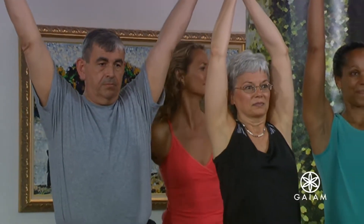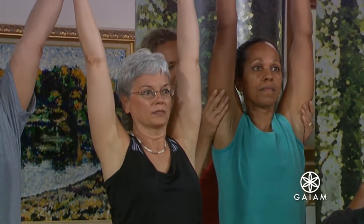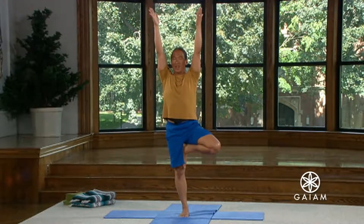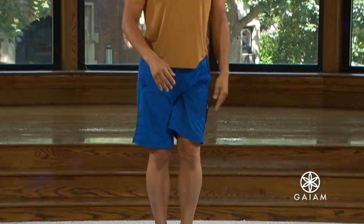Folding the leg deeply is very important, so if you can fold it deeply. For those who can, raise your arms over your head. Don't be serious about it. Relax the eyes. Elongate, elongate. Feel your center. Now, go ahead and play — go a little bit forward, go a little bit back, go a little bit to the side. And back to mountain pose.